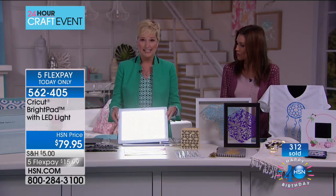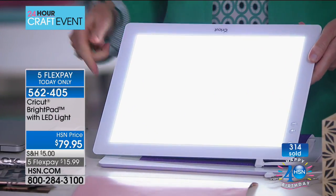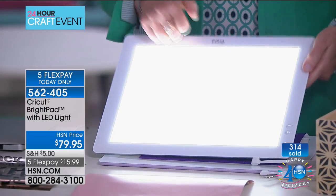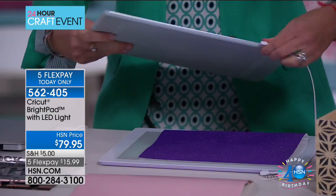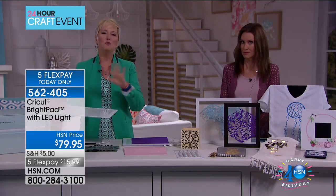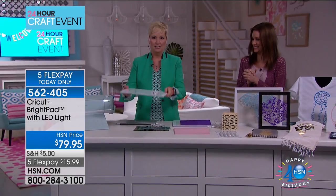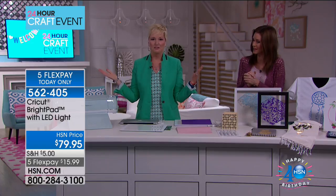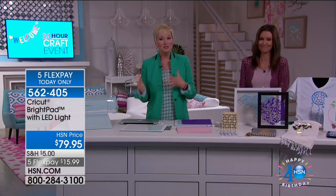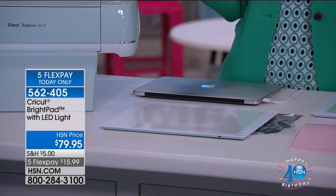Look at how clear and clean that is. I have been weeding the daylights out of these projects trying to get them ready. This is a scratch-resistant surface - you don't have to be gentle, you don't have to worry about it. If it falls off of your desk, if your kid drops it on the floor, if your puppy dog knocks it on the table - Baloo Kingston, I'm talking to you - this is the bright pad for you.